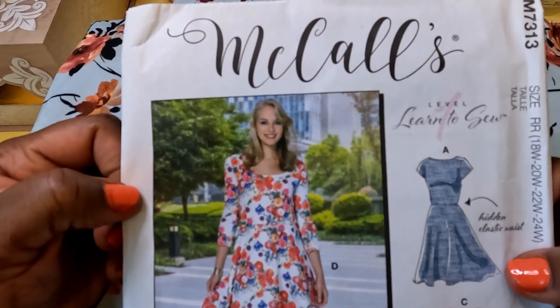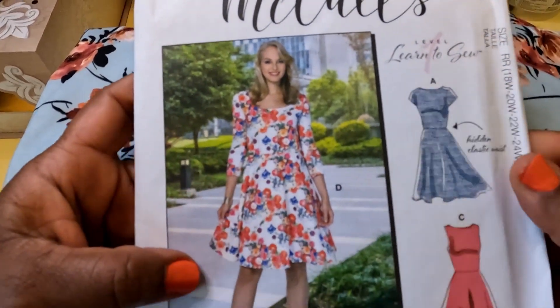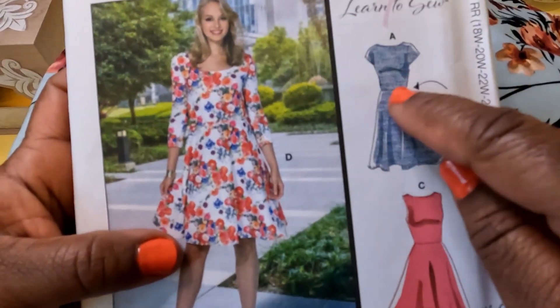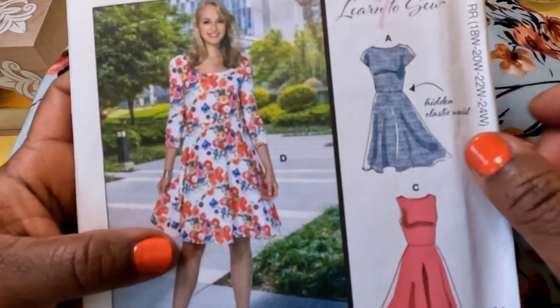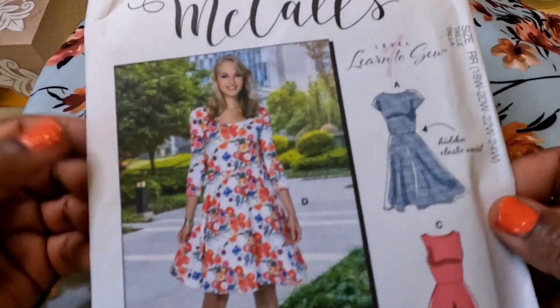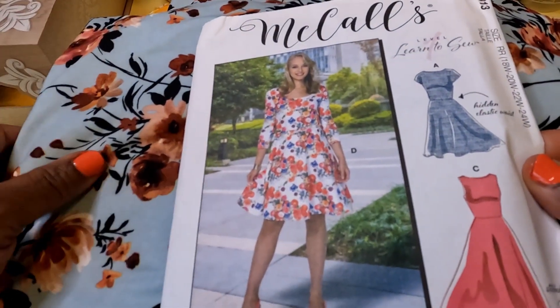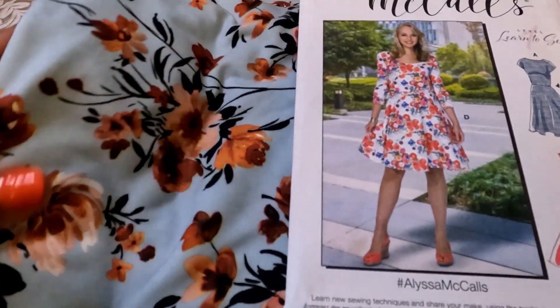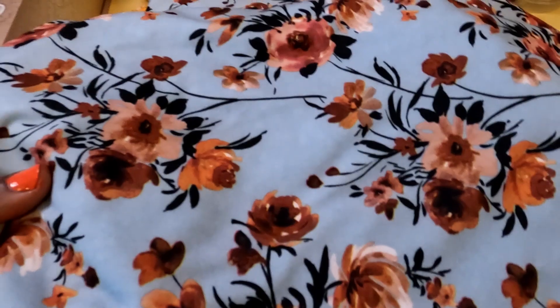I don't have too many new patterns, but with this fabric I did pick up the McCall's M7313. I've never made a dress that had a hidden elastic waist in it, and I thought, what an opportunity to practice and see what that's like. So I picked these two up. I might go that route or maybe do something else with it — you never know.